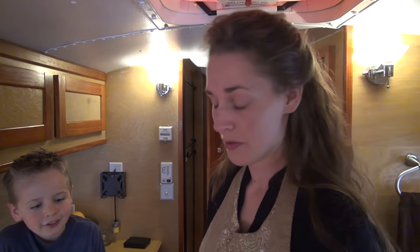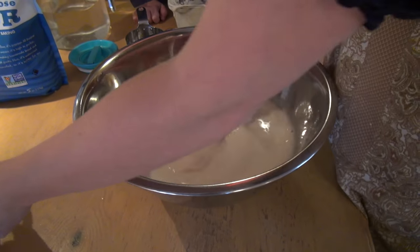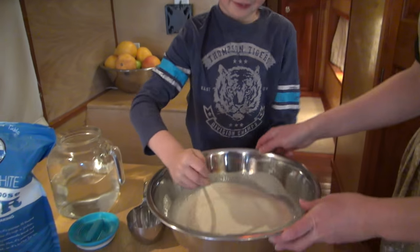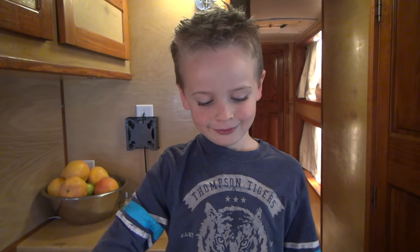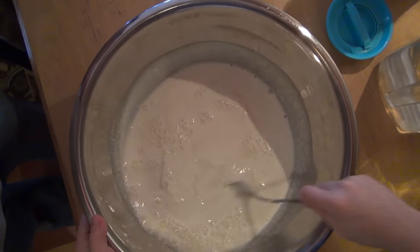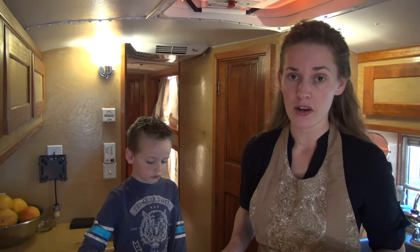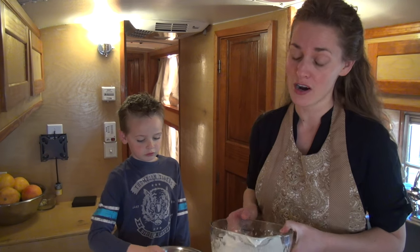Now we're gonna add salt. You want to stir this? Go ahead, stir that all in — make sure it's mixed well. Sourdough starter is a pain if you let the bowl sit and you don't put some water in it. Once it's dry it's like cement, so you do not want to leave your bowl to dry.